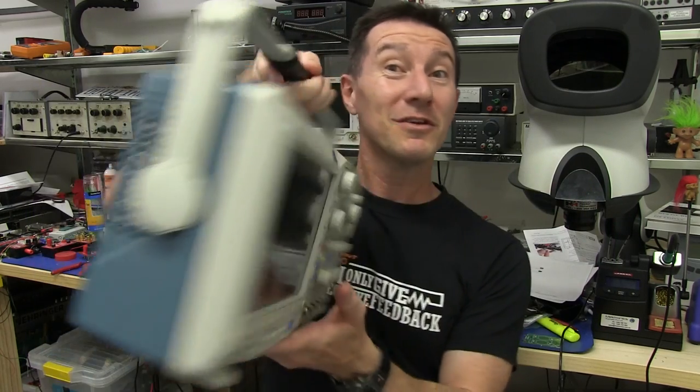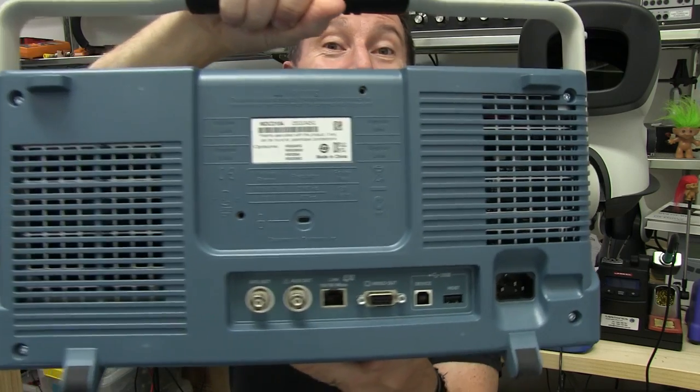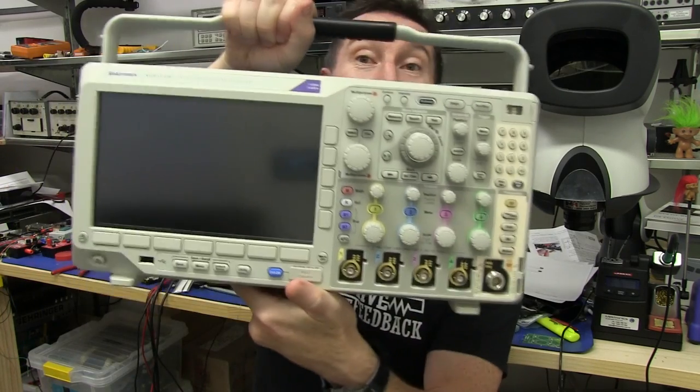First impressions — it's pretty good. I like it. Nice scope. Catch you next time.